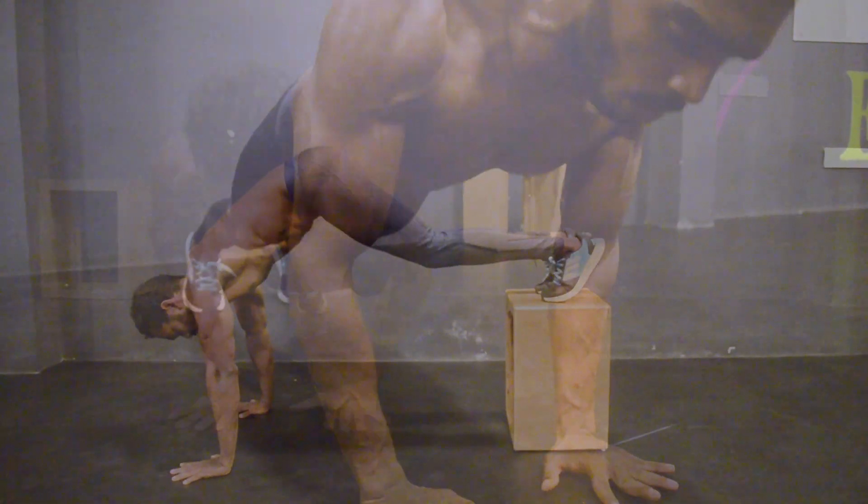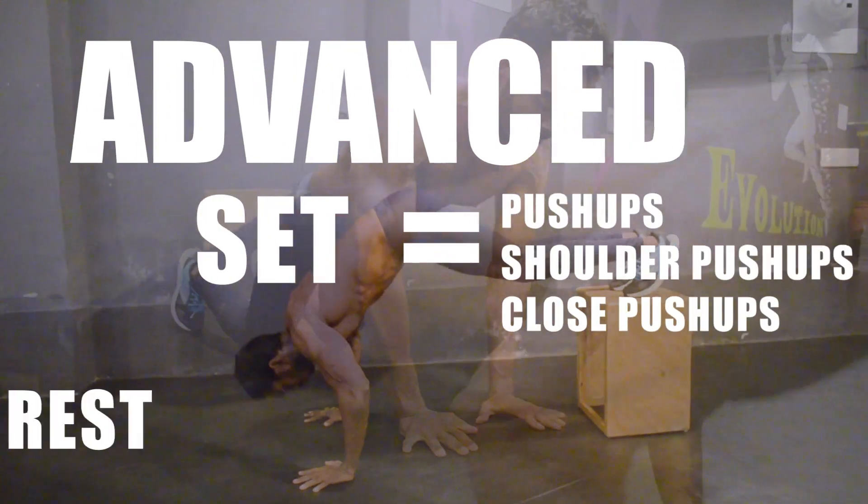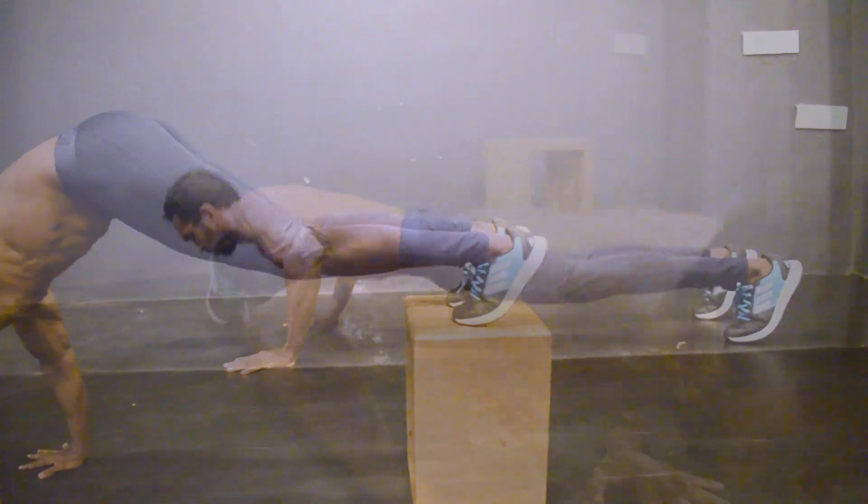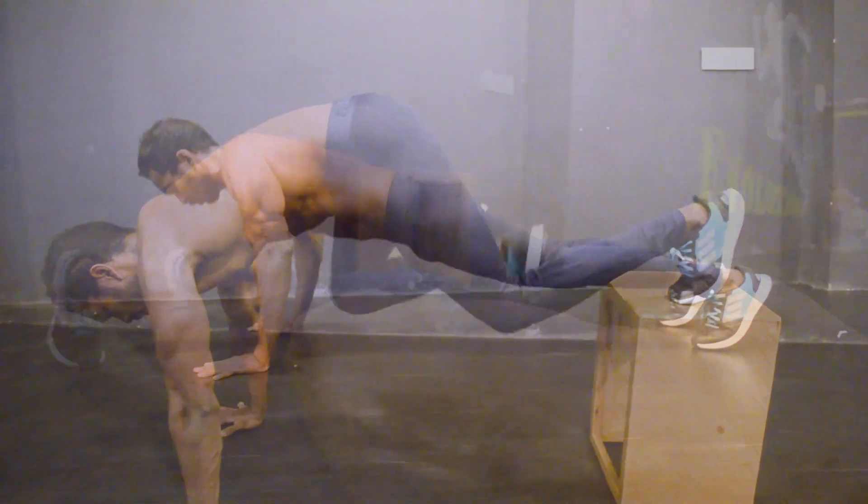If you have completed all the exercises for 10 reps without rest, you can increase the number of sets. In between each set, you can take 60 to 90 seconds of rest. In the advanced level, one set means all 3 exercises combined without rest. Do a minimum of 2 sets and a maximum of 4 sets. This will work all your pushing muscles extremely well.